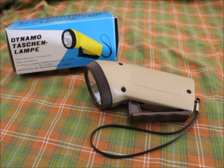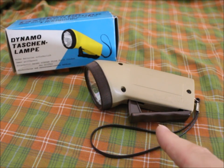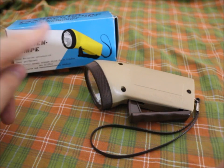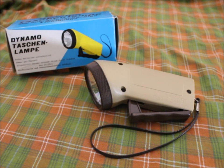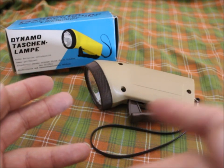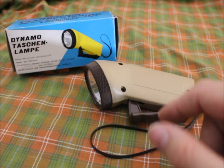I wonder in which colors this was actually available. If you own one or still own it, write me in the comments what color it had — this one is yellow, this one is brown. I'd like to know if there was a transparent version, because I'm fascinated with technology and I like to see the little gears and stuff inside.